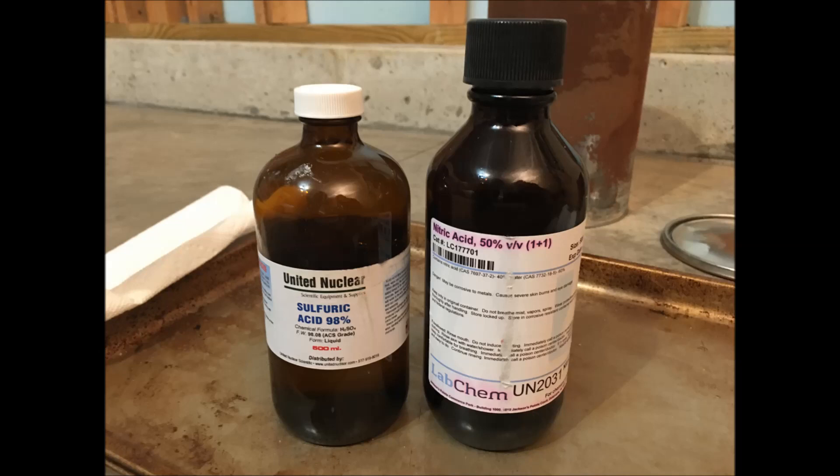For this reaction, I will be using 50% nitric acid, 98% sulfuric acid, and pure cotton cotton balls.